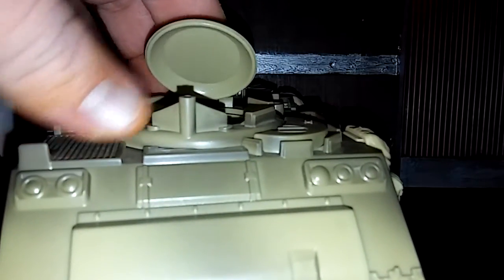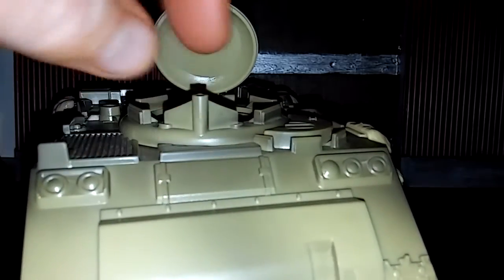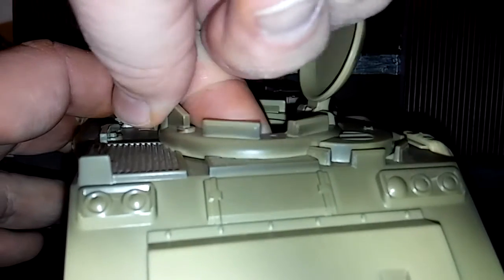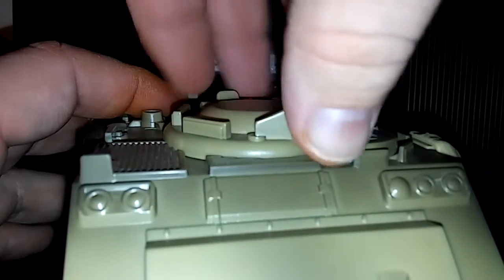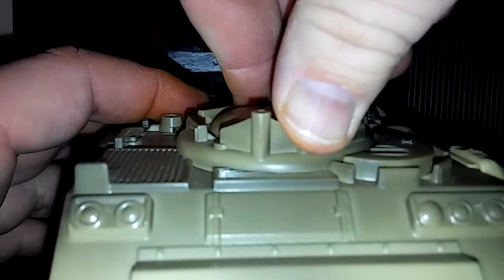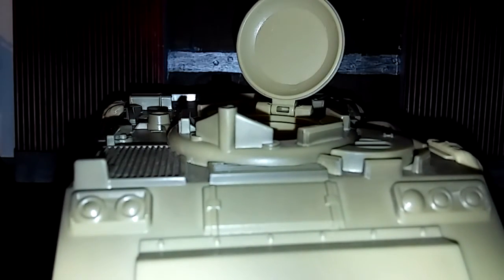Looking at the vehicle, you have this hatch with a mount here for one of the guns. The great thing about this hatch is that it does pivot, so you're going to be able to fire in different directions. It is a little tough to pivot when it's open, and the figure will be there so keep that in mind — it may loosen up after you play with it a little bit.